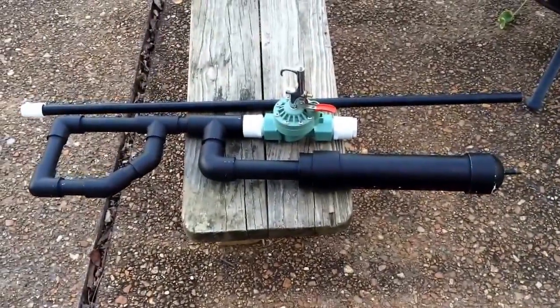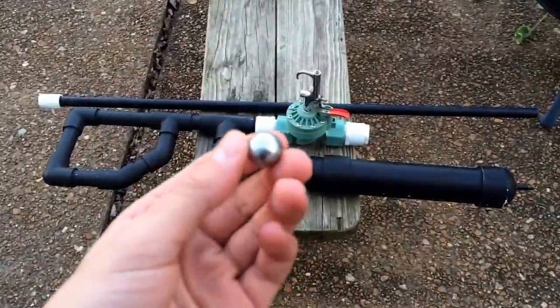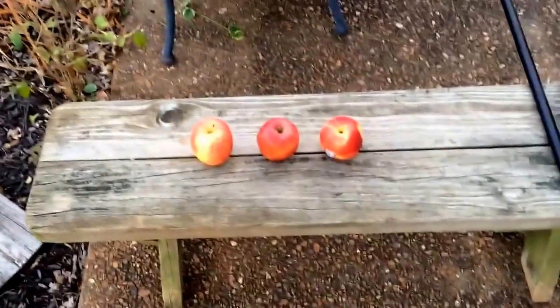Hello and welcome. Today we will be shooting the pneumatic air cannon again. This time I will be shooting a small steel ball at three apples. Hopefully we can shoot through all three of them and get a nice shot of it.